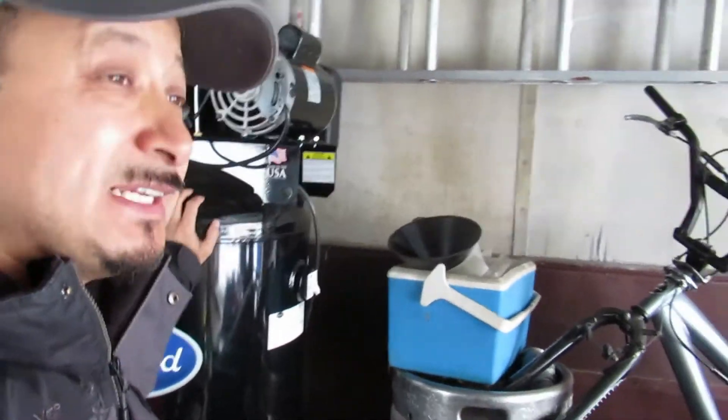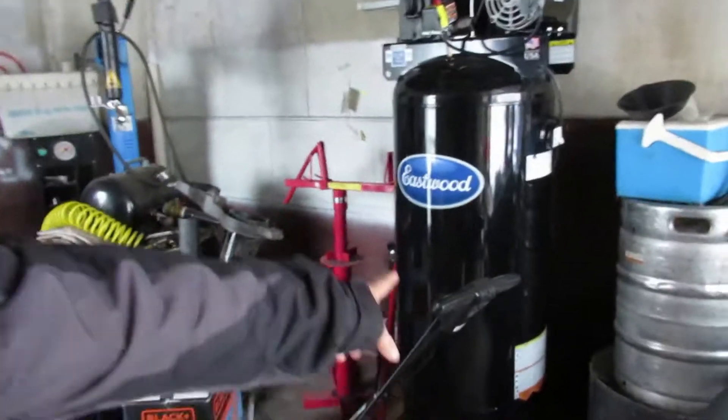This right here between — you see this? — it doesn't come with the ball valve because that would raise the price. I actually bought this on sale for $500, believe it or not — I got that on sale for $500.